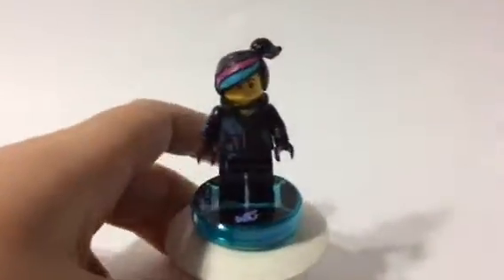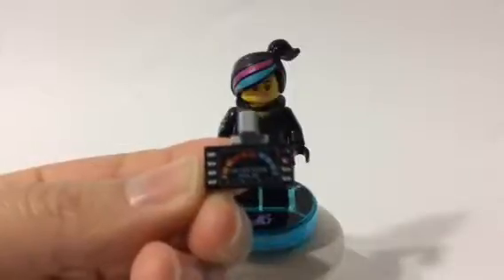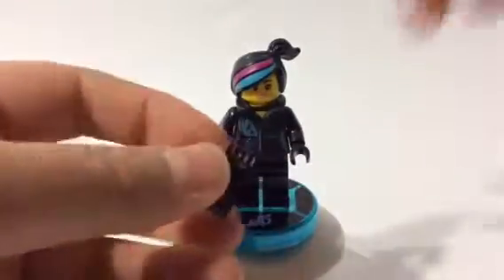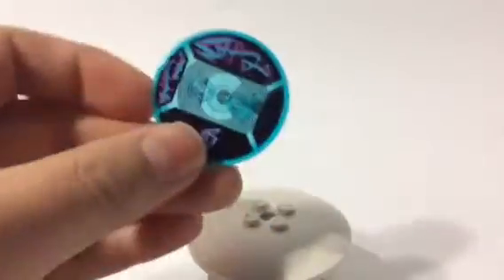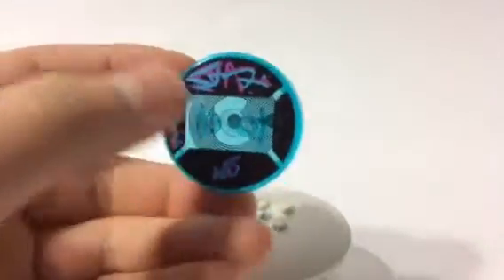For all the kits — the level packs — all the characters in Lego Dimensions will have an accessory. Her accessory is a relic detector. It says 'detecting relic.' I'll pop that right back into her hand. I'm going to go ahead and take her off her toy tag. It's called a toy tag because this is what you put on the toy pad. She has hers specially marked, and all that data in those lines at the bottom — all the voices and pretty much everything gets loaded up in the video game, and it's all saved in those lines. It says 'Wild Style' right there with a W and S.